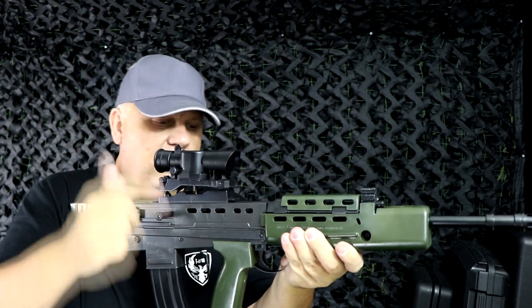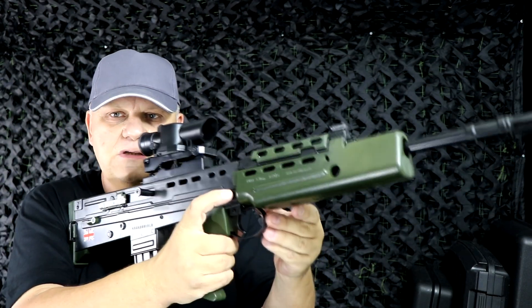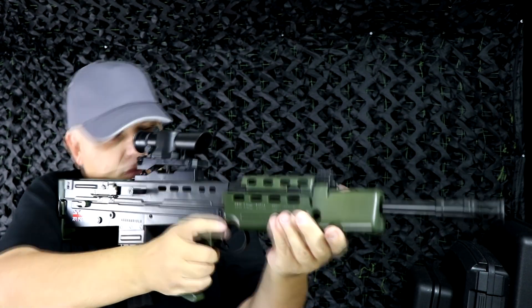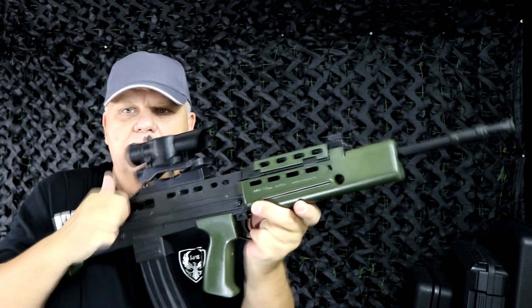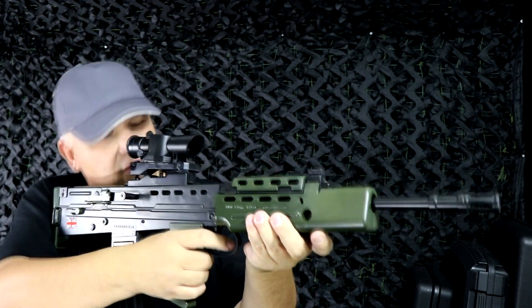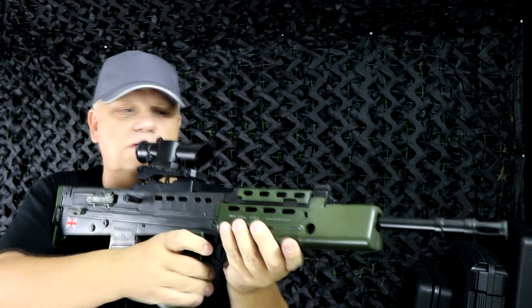The charging handle is to the back here, and there is a safety switch just above the trigger. If I flick it across and set the gun and then try and fire, it won't fire. But if I flick the safety off, it fires no problem.